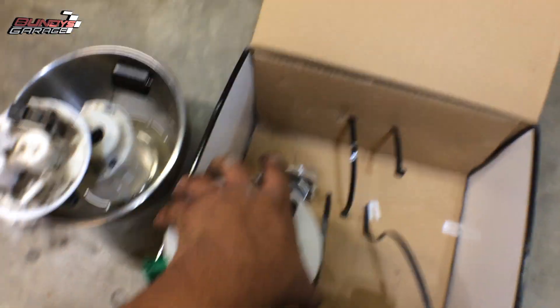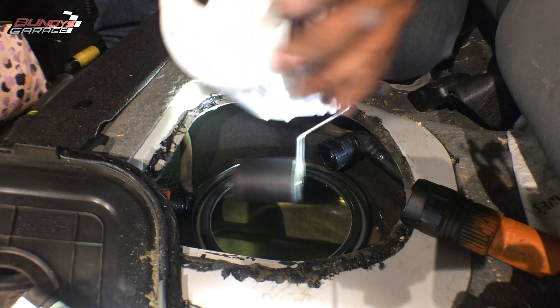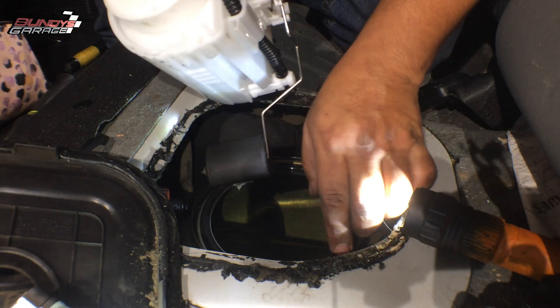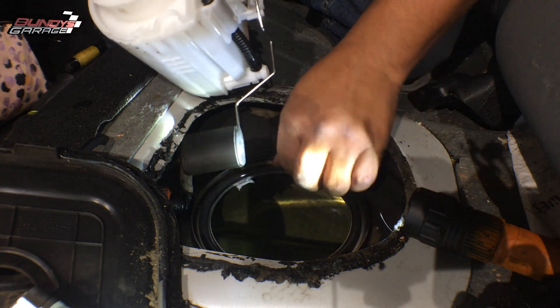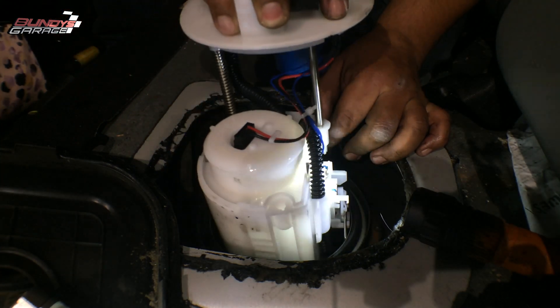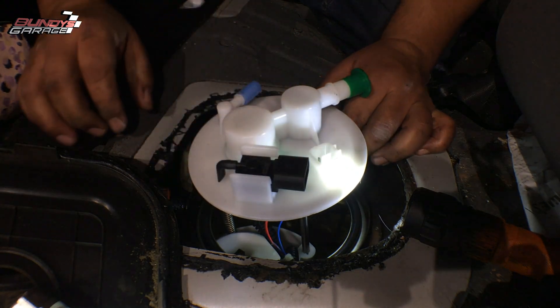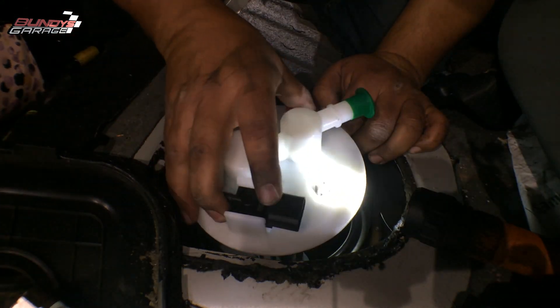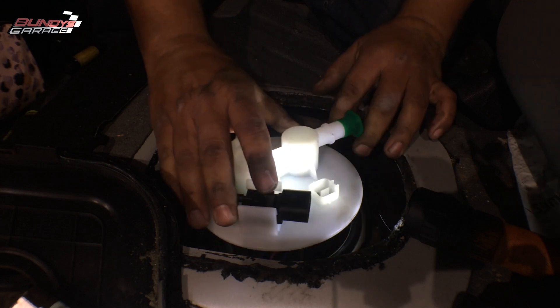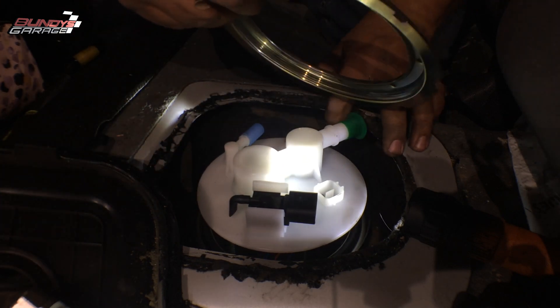Let's install the new one. Took the bag off — I'm going to lower it back down in here, remembering which way it went. Make sure your O-ring is in place, which it is. Lower this bad boy back down in there nice and deep, then lock in the retaining ring.